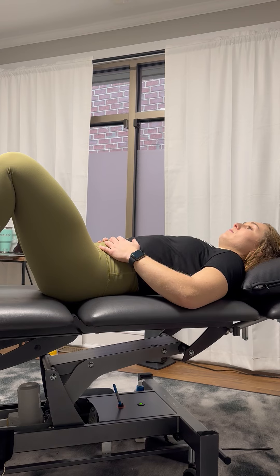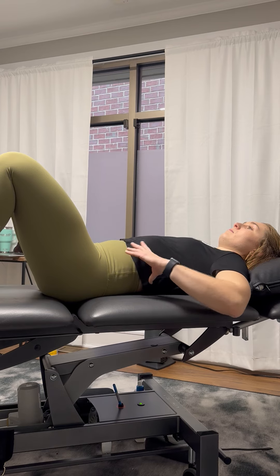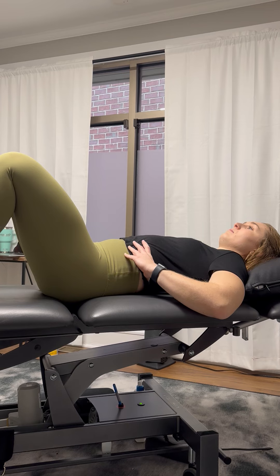You'll also want to train breathing into your sides by placing your hands just below the ribcage. You'll breathe into and try to expand that ribcage outward.